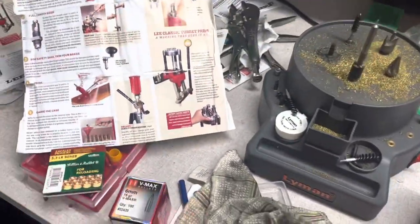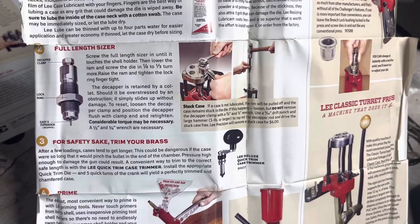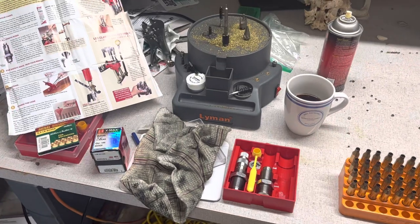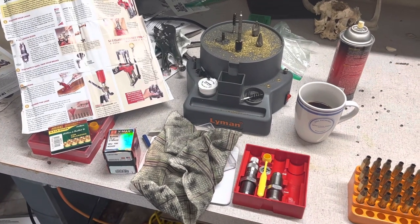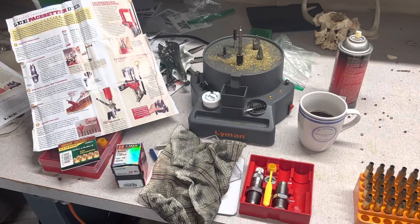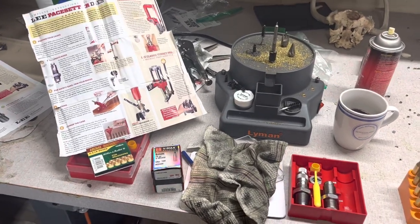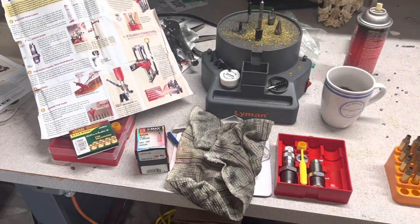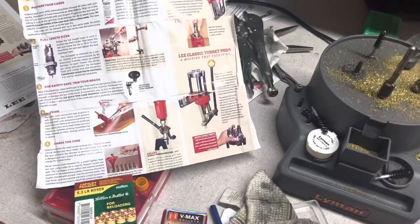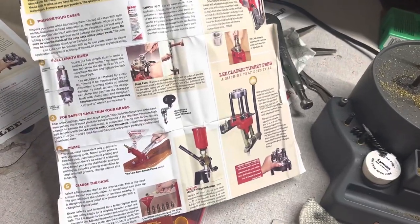We're going to go by the Lee instructions. A lot of you watching are probably loading something similar — just wanting some 243 Winchester hunting ammo. Yes, maybe down the road you want to start down that rabbit hole of neck tension and all the variables you can manipulate in reloading, but for this project we're going to keep it simple. We'll use the load data provided in the Lee instructions, keeping things pretty simple for this project.